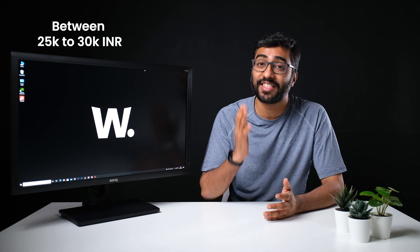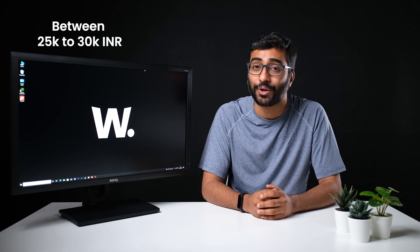The best part about this monitor is that it's available for between 25,000 and 30,000 rupees depending on where you look. This is an incredible price for a monitor with professional-level specs and features. So if you're in the market for a new monitor, I highly recommend that you take a look at the BenQ PD2700Q.